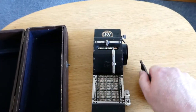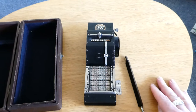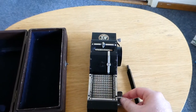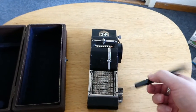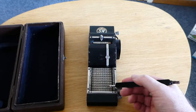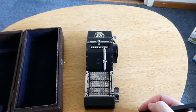To clear the register there's this lever at the side which you pull forward. And the last thing is this button which says M. If you push that down it makes this lever stick down, and this is used for multiplication. If you now enter a digit the chain slides back immediately, which allows you to enter a number several times in quick succession for multiplication.